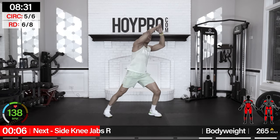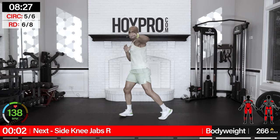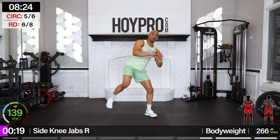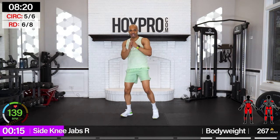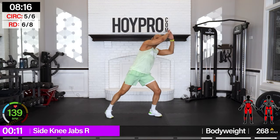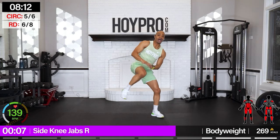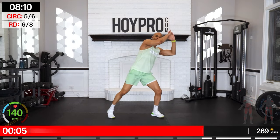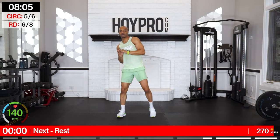Side knee jabs — left knee comes in, we're leaning towards the right, jab in with the right. Let's go: one, two, three, four, turn — four, three, two, one. Bring it in, come on — three, four, hand over — four, three, two, one. One knee for good luck. There we go.